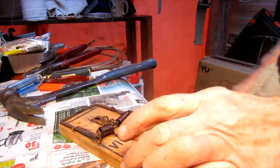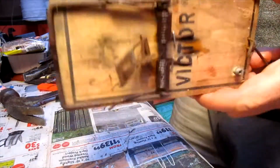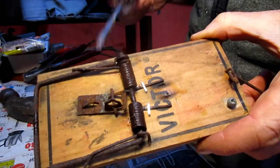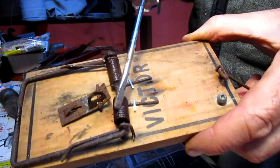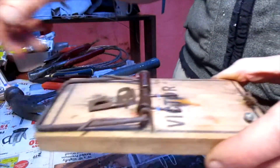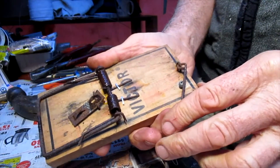Hello everyone, Rat Trapping Tips, and it is the 7th of November 2022. Today, during my rounds checking my traps on about six or seven different properties, I came across this old abandoned trap up in a wood shed. It's very rusty on the springs, so what I like to do with rusty springs is give them a really good heavy squirt of oil — just any kind of oil, motor oil, heavy lubricating oil.